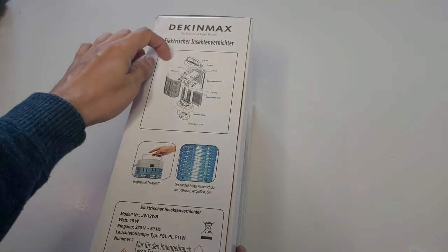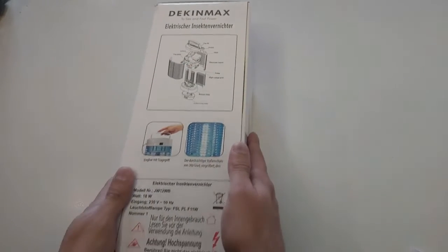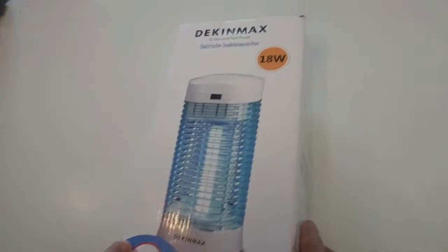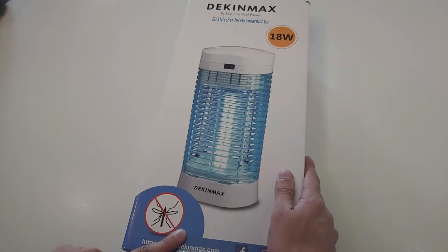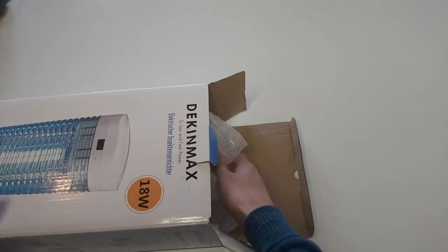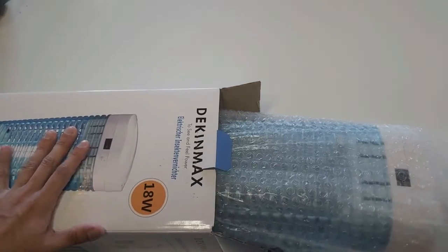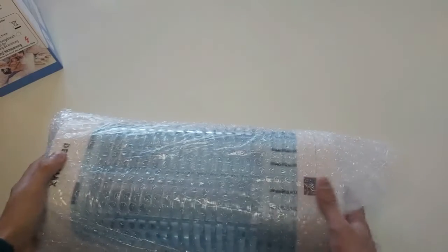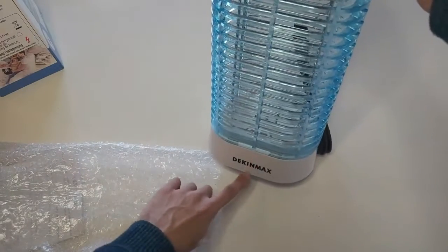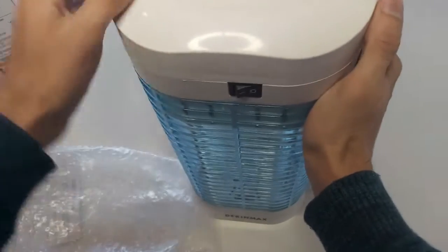We can see and feel the power — great logo, model number JW12 WB of the insect killer, then we have the parts listed separately. Let's open it and see how the parts are — whether they are joined or we have to join them. After opening it we see a bubble wrap, which is a nice thing because it looks like glass as seen from the picture. The first thing we see is the Deccan Max logo and the insect killer itself with a nice handle.